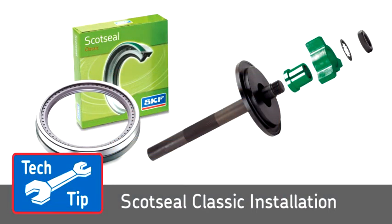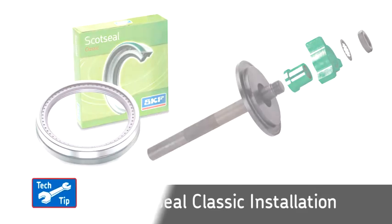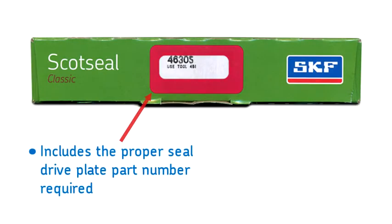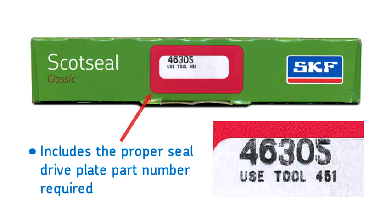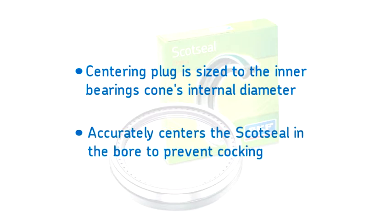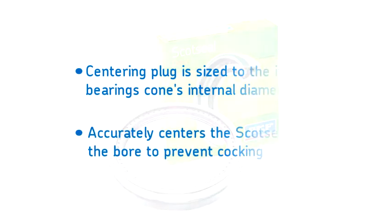The ScotSeal Classic requires special installation tools specifically designed to fit the Classic construction. Be sure to use the proper tool to avoid installation damage. When installing the ScotSeal Classic, you will notice that the box includes the proper seal drive plate part number required for installation. The centering plug is sized to the inner bearing cone's internal diameter and accurately centers the ScotSeal in the bore to prevent cocking during installation.